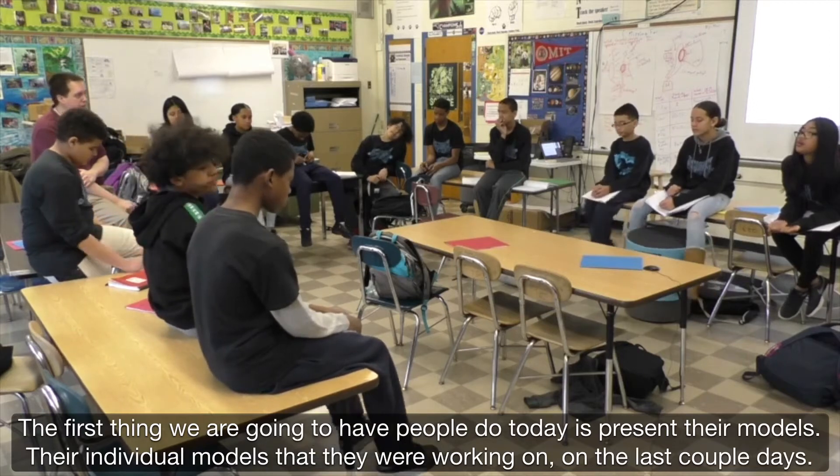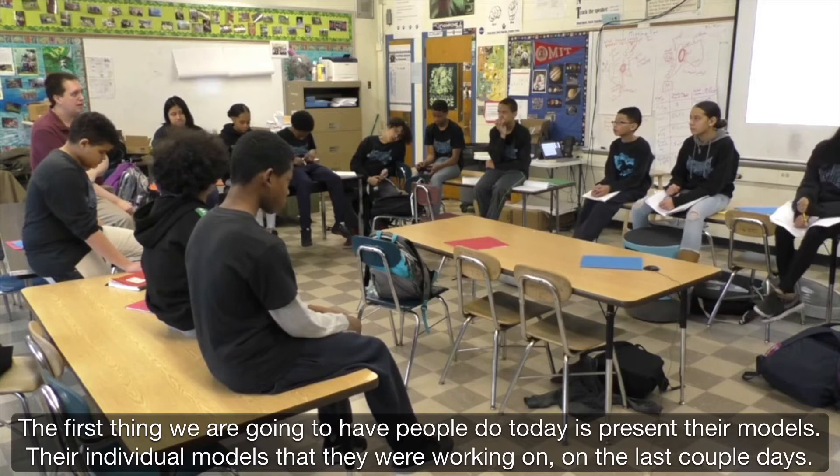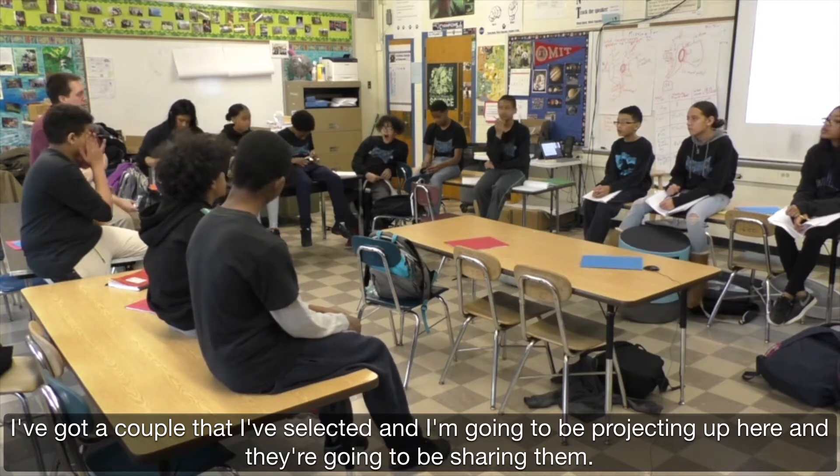The first thing we're going to have people do today is present their models — their individual models that they were working on the last couple of days. I've got a couple that I've selected and I'm going to be projecting up here and they're going to be sharing it.